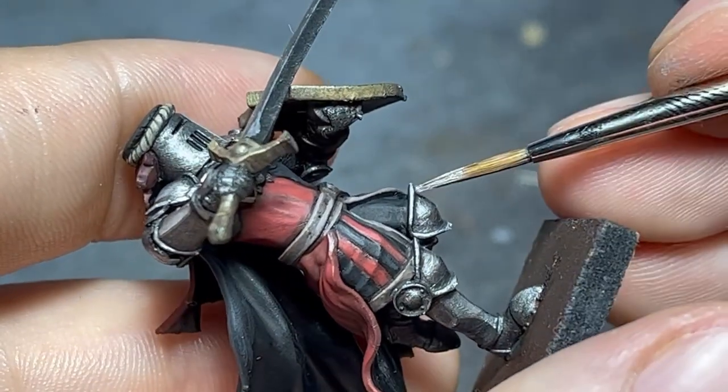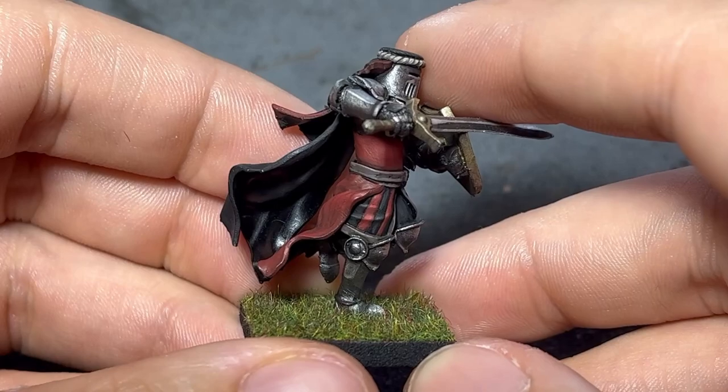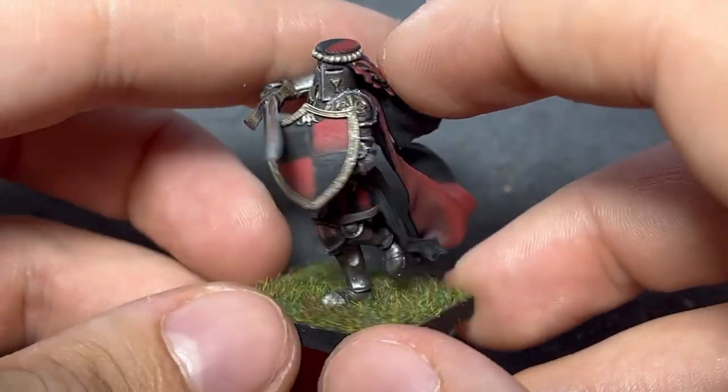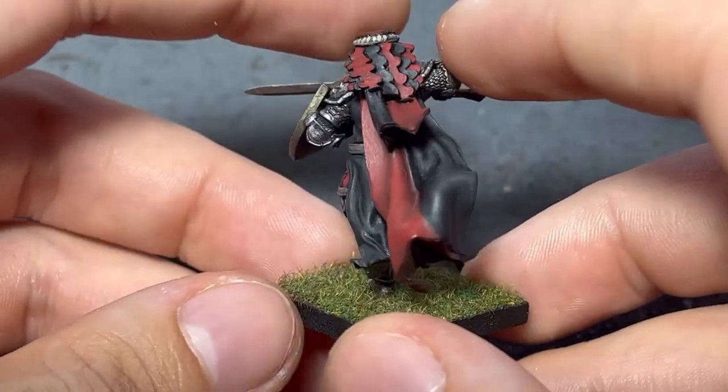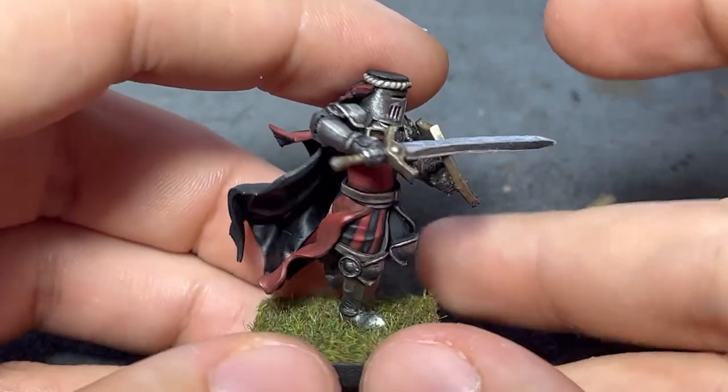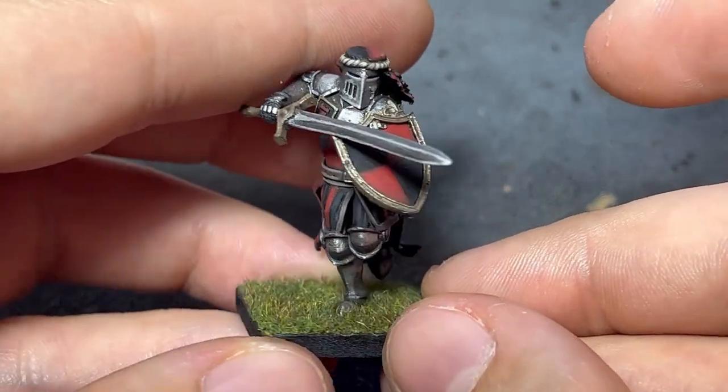After applying the basing, I was left with this. If you are excited for the return of the Old World, stay tuned because there is more to come. I'll see you again next week where we'll be looking at where to place lights and shadows.